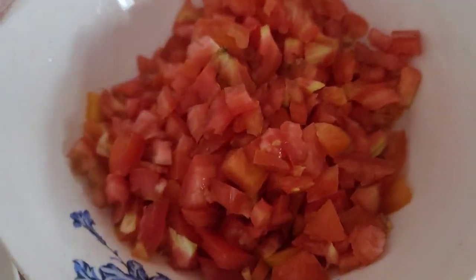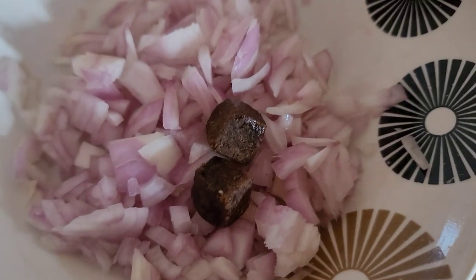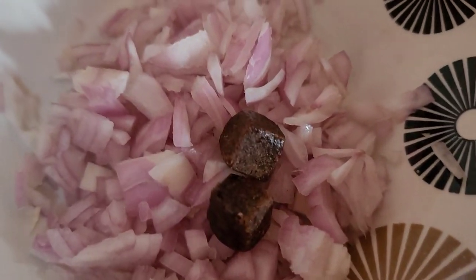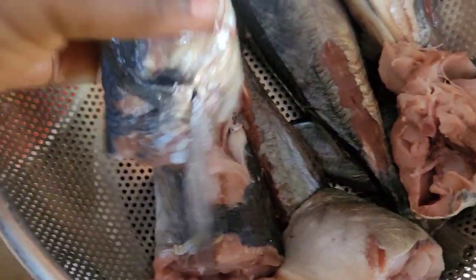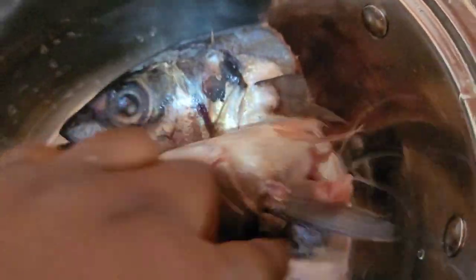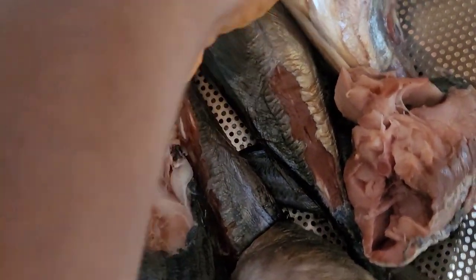I have here with me some tomatoes, onions, seasoning cubes, and carrots — I've shredded my carrots. I'm going to transfer my fish into my pot. I love to arrange the fish with the head first. I'll arrange my fish in the pot before I start seasoning it up.